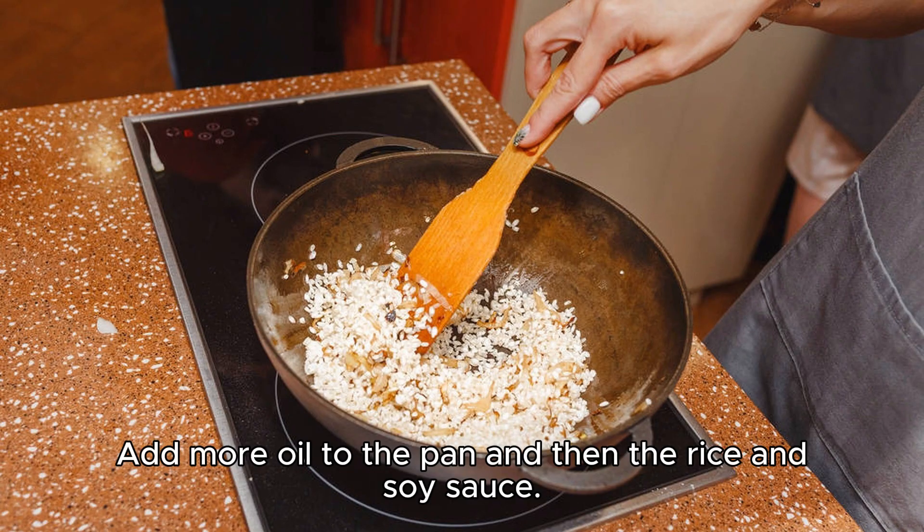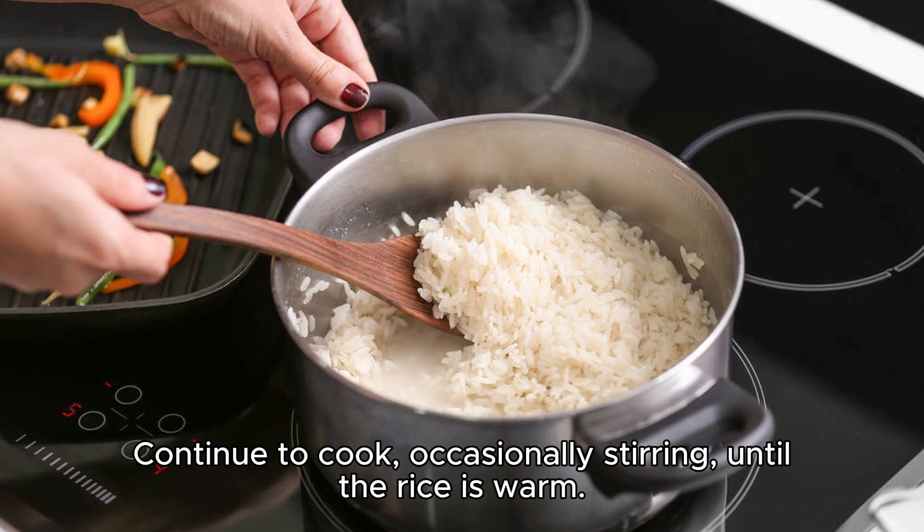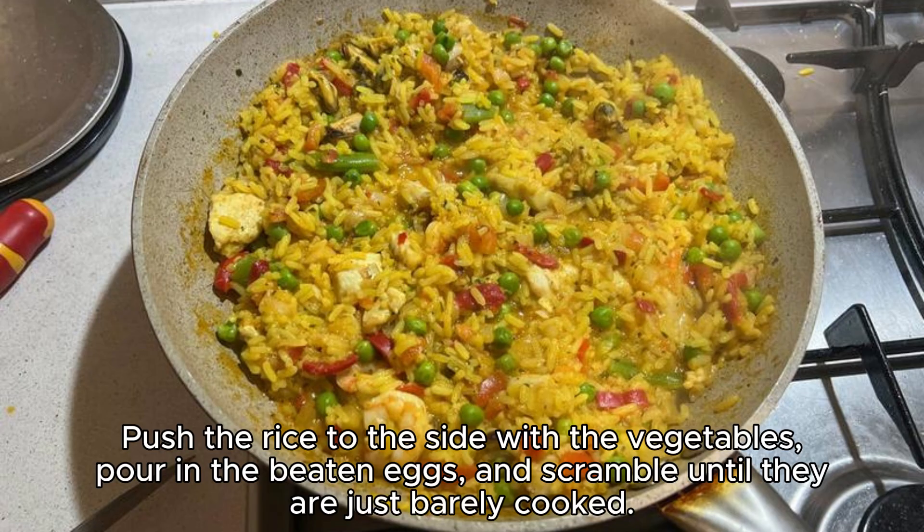Add more oil to the pan, and then the rice and soy sauce. Cook on medium-high without stirring for a couple of minutes. Continue to cook, occasionally stirring, until the rice is warm. Push the rice to the side with the vegetables. Pour in the beaten eggs, and scramble until they are just barely cooked.